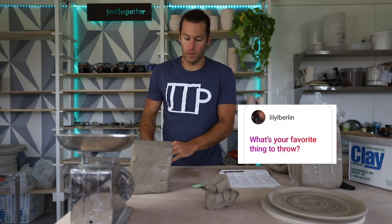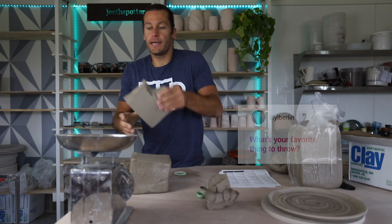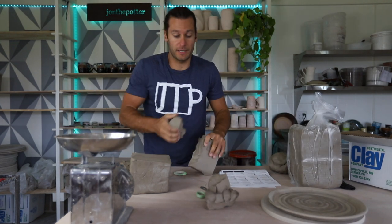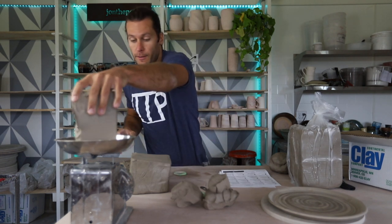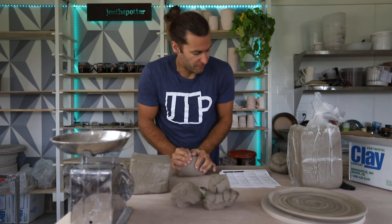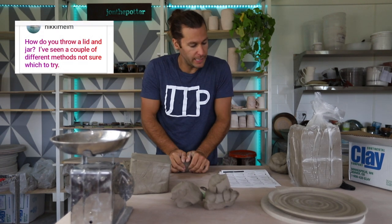What's my favorite thing to throw? Not plates. I can get into a really good flow throwing mugs and cups just because I do that so much, but I'd say bigger bowls — when you get a really nice big bowl, that's probably my favorite thing to throw.